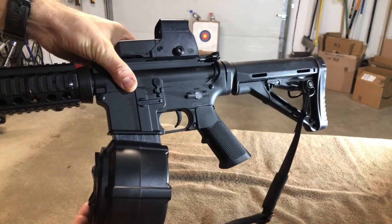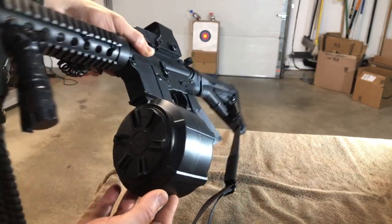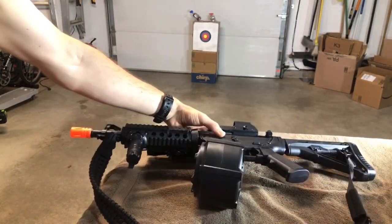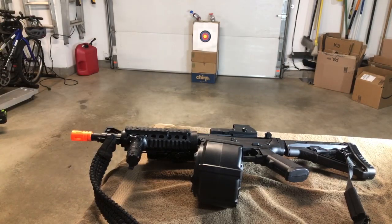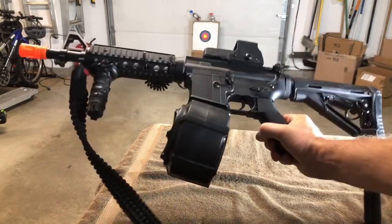We just did one magazine. This should be available soon on Amazon — I don't know the price point yet. And hopefully they're also going to have additional magazines that you can purchase in the regular size. So again, the M4 from Anstoy with the new extended drum magazine.